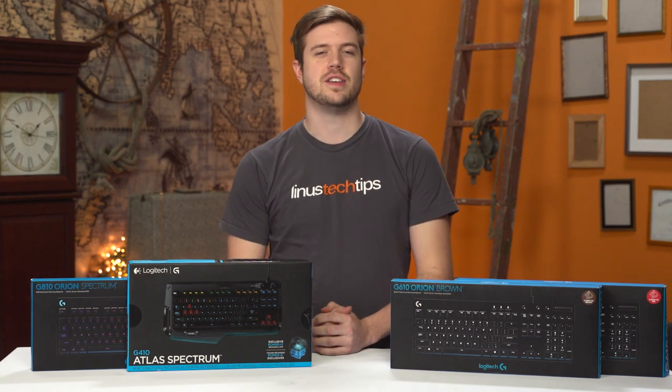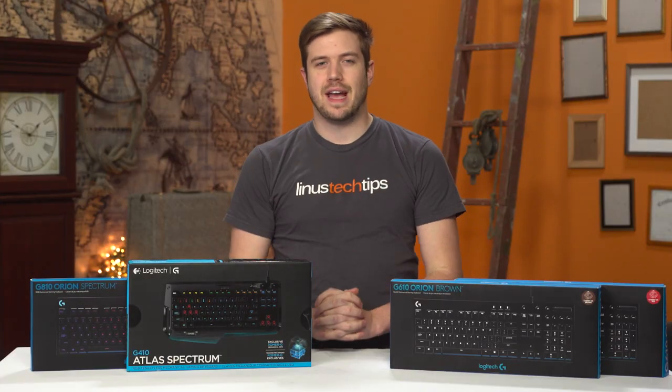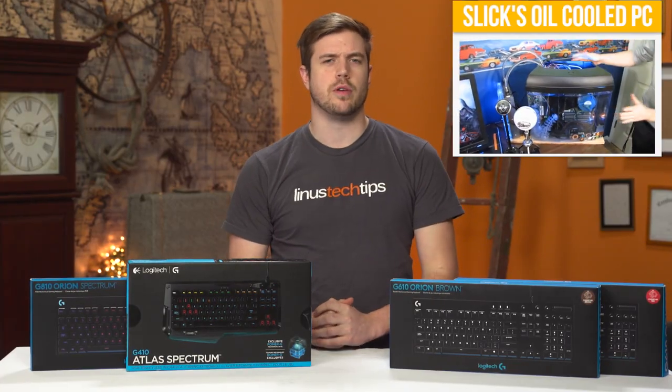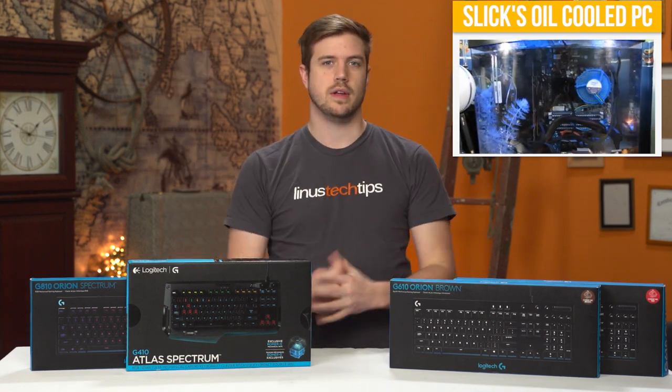When I first started working with Linus in 2011 — which dates this whole thing a little bit, I'm a little old — I was a major keyboard fanboy. If you check out this video, Linus shows off my old mineral oil rig, a big part of the reason I got the job I'm literally working right now.